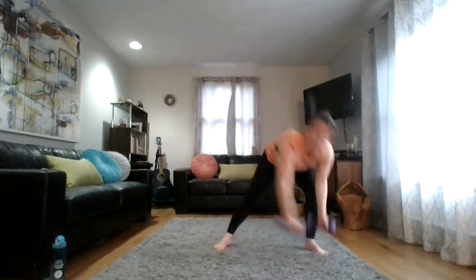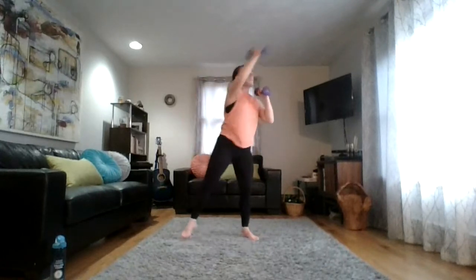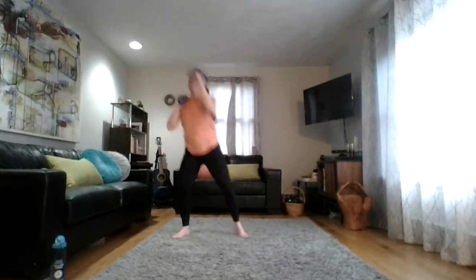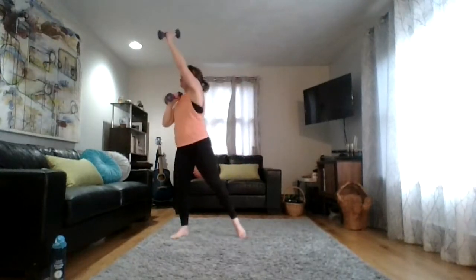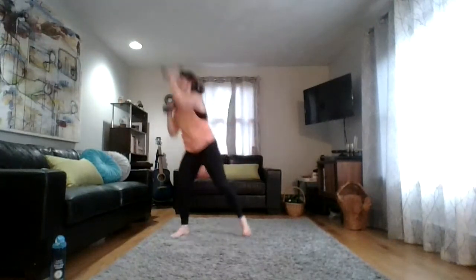Good work everyone — we're going to keep that energy going. Grab your weights: squat press with rotation, feet outside hips. We squat and reach, beginning right now. Find that rotation, control, push it all the way up, extend that arm, reach it across. Go as fast or slow as is good for you — find your tempo. Maybe you're going a little faster this round since your body knows what to do.